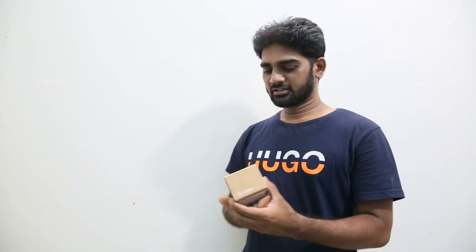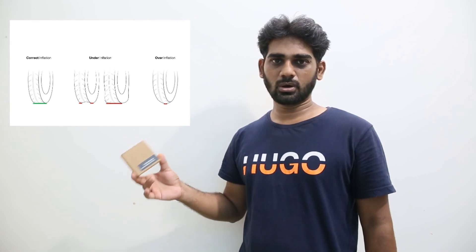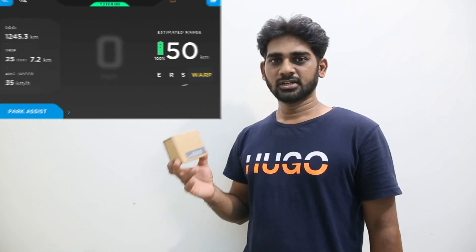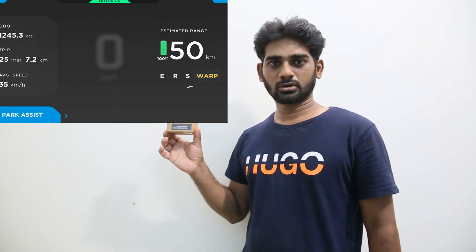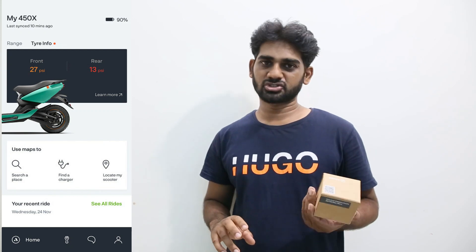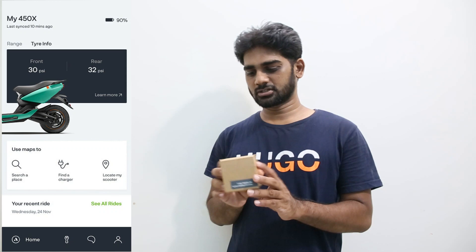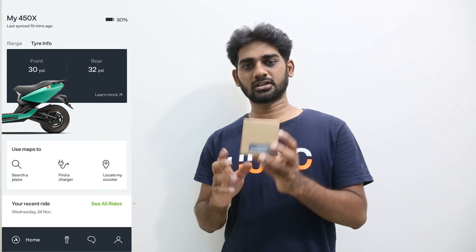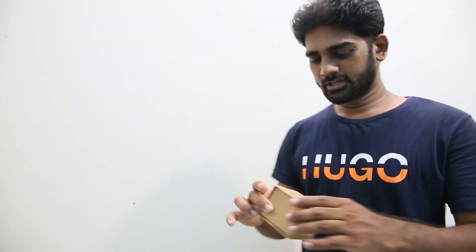It cannot be installed in any other vehicle because it's specifically made for the Ather 450X. This is very helpful in knowing your tire pressure — whether it's low, high, or optimal. It also helps in improving your tire life by maintaining an optimum tire pressure level. This is a very good accessory, and if you're interested, you can buy it at an Ather showroom for the price of 4,299.